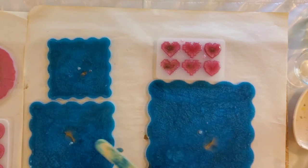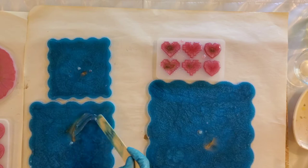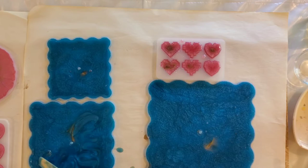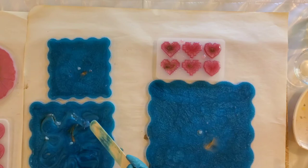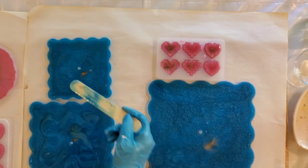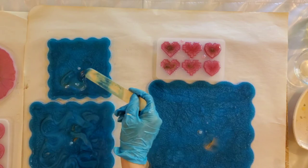I absolutely love how the gold is peeking through. I'm going to just break up some of this pattern here, and then we'll take care of some bubbles.